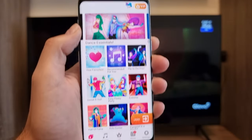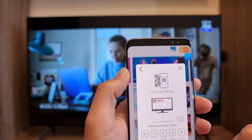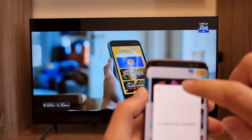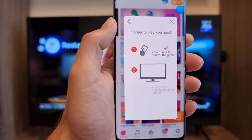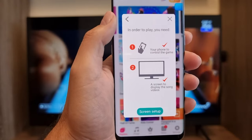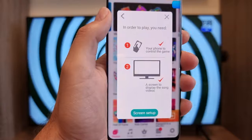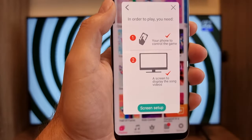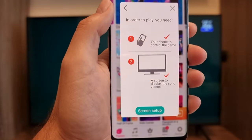Once you have the app installed, press the Join button. You'll see a screen explaining how to play: your phone acts as a controller, and you need a big screen — in my case a smart TV, but it can also be a laptop or a tablet.